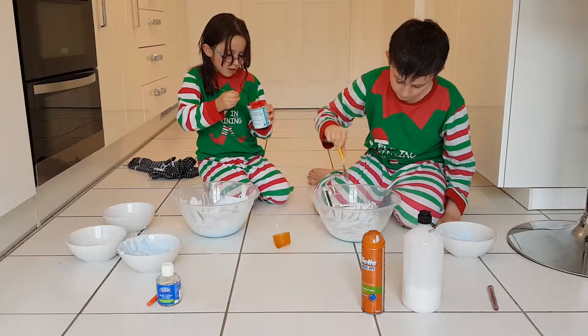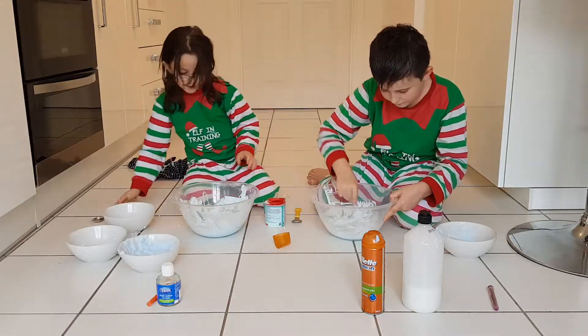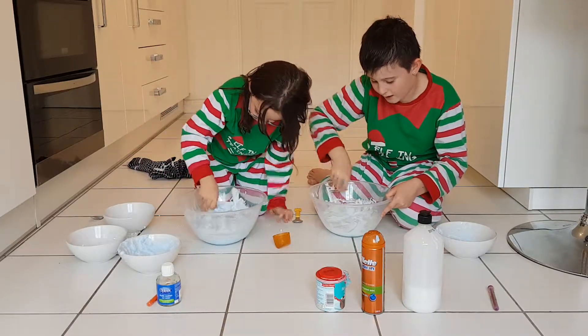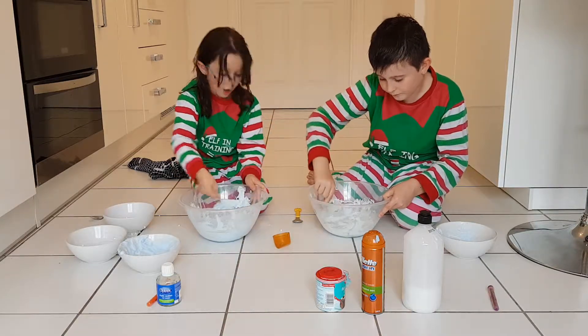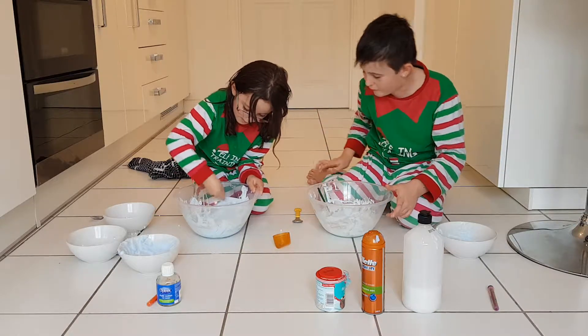Put it in slowly, and then with your mixing spoon you can mix it. You don't have to mix it a lot. Because the bicarbonate soda actually makes it stretchy — very stretchy. So if you don't have a lot it might not work as well.